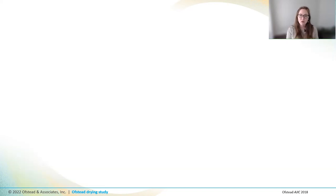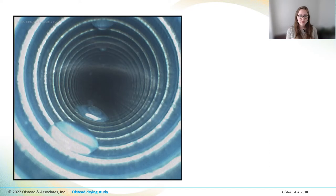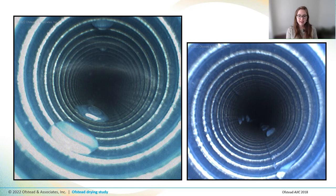One way we evaluated drying was by doing visual inspection of the ports and channels using a boroscope, which is a thin camera. We saw droplets inside scopes that had been stored vertically for more than 24 hours all of the time, and they weren't small droplets either. Sometimes we'd even see rows of droplets we called 'strings of pearls' that stretched all the way down the channel. What I'm trying to say is that these scopes were wet.